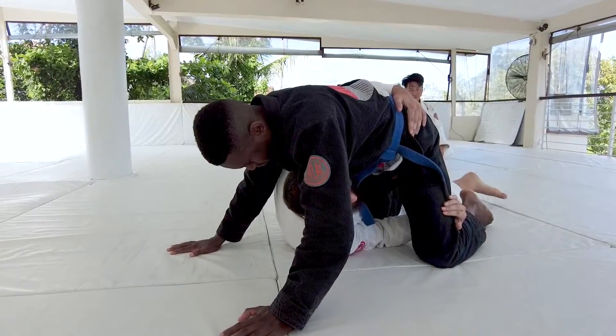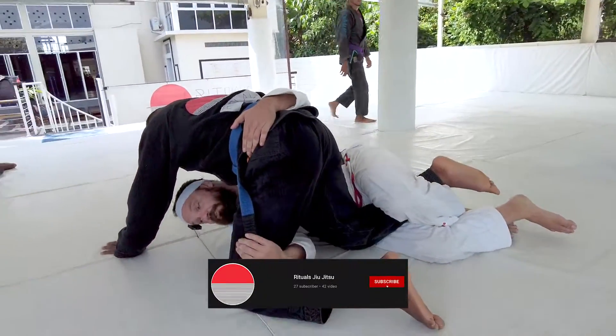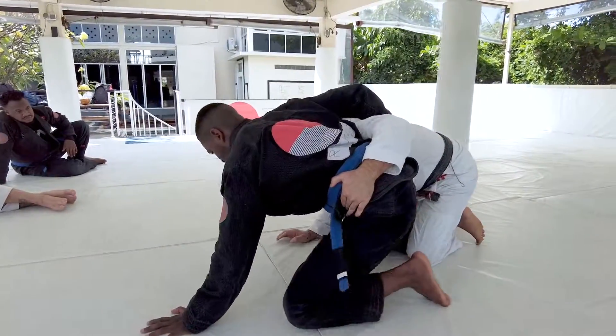Sometimes what's going to happen is I'm just going to feel like I'm going to have a hard time hitting the sweep. So what I'm going to do instead is look to post my head towards the mat and start coming up on my elbow. You guys want to post your head down, come up on your elbow, and come to here.